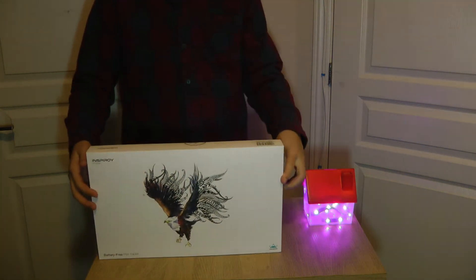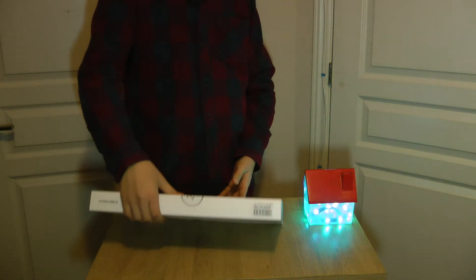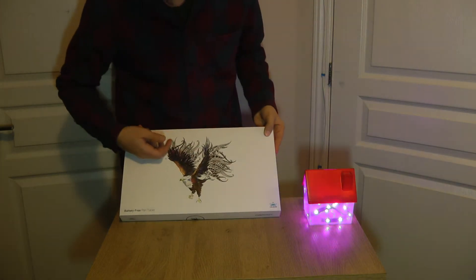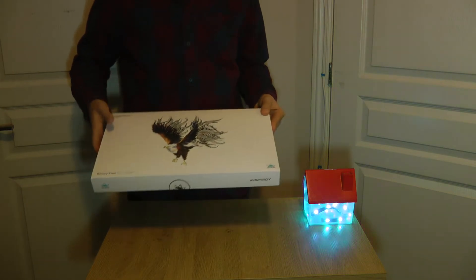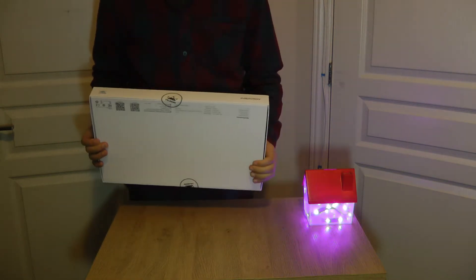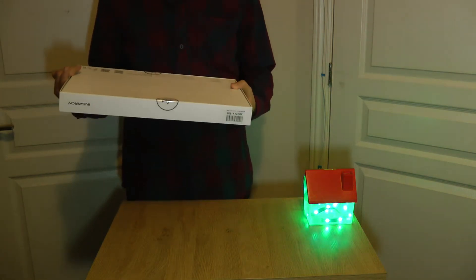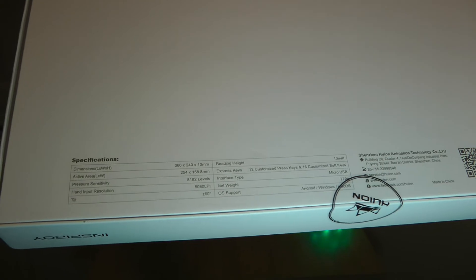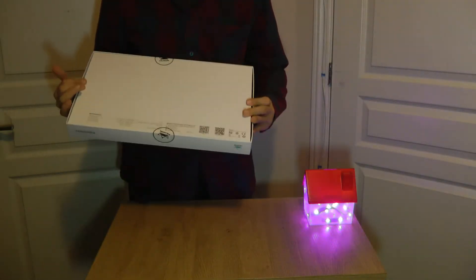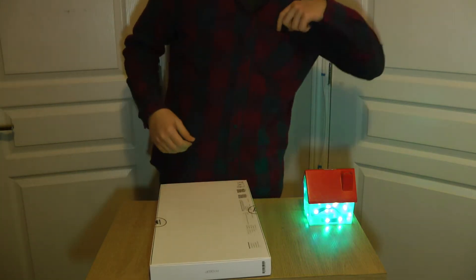The packaging is just like an iPhone or a MacBook box. It has an eagle drawing on it, says 'Pen Tablet, Huion Inspire H1060P.' On the side there are some specifications — dimensions, reading height — if you want to read them, pause it. And then there are two branded stickers. So we're going to be opening that up with my Xacto knife.